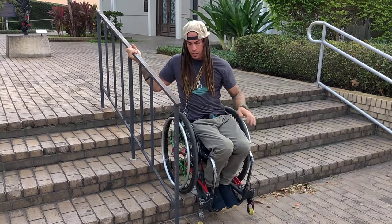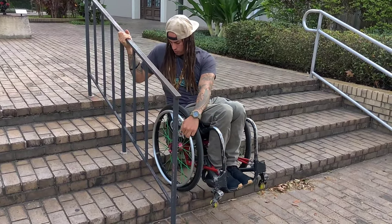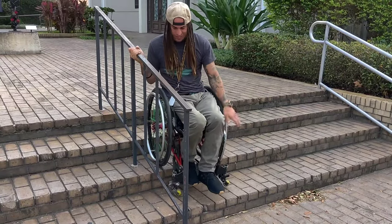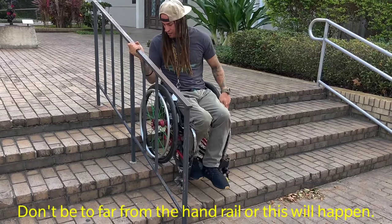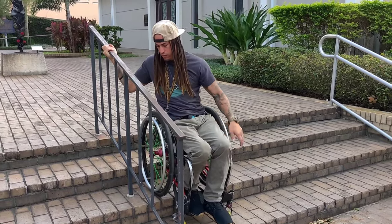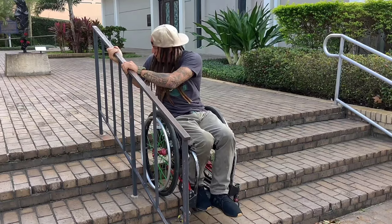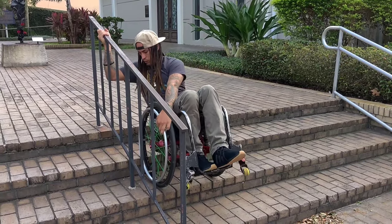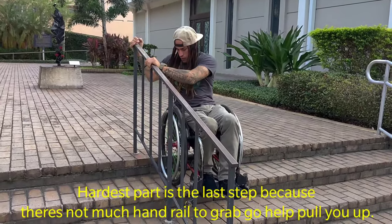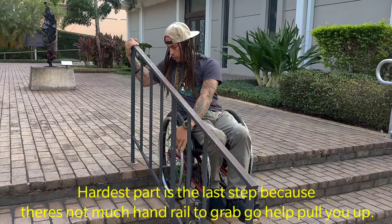You want to grab the handrail again, lean back a little bit, and pull yourself up to the next one. You don't want to be too far away from the actual handrail, but then you have to start working harder to pull yourself up. The hardest part is going up the last one — you really have to give yourself that muscle effort.